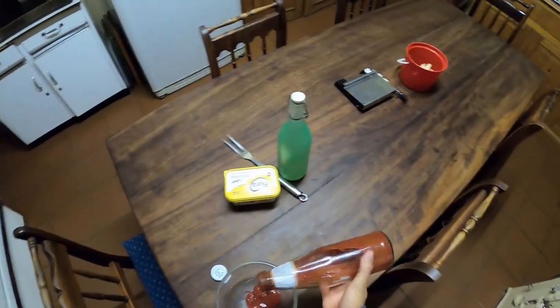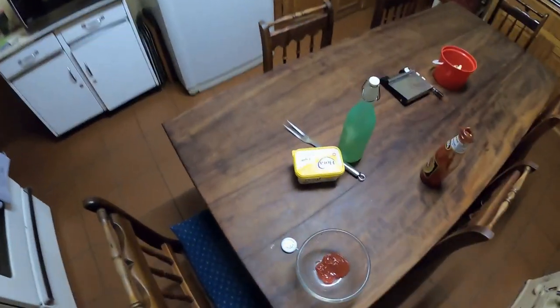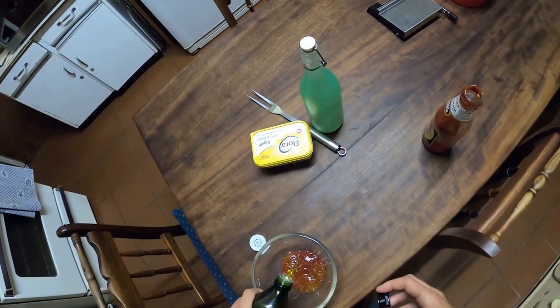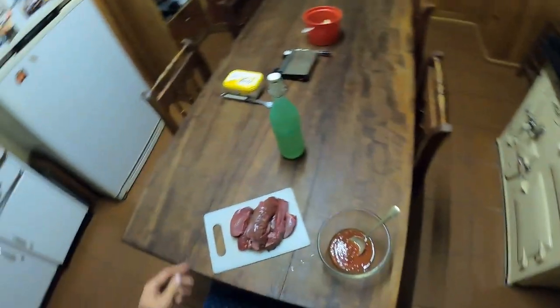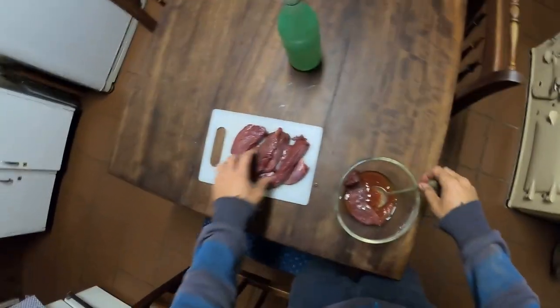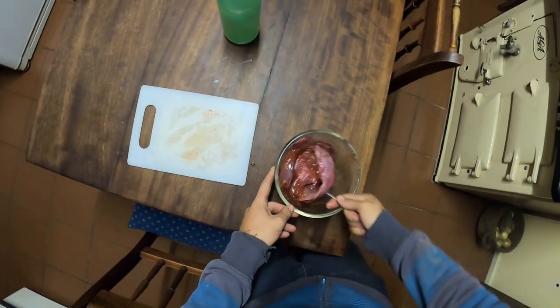We're going to be generous with our tomato sauce — excuse the mess guys, we've been living like bachelors for the last week. It's not a very full bottle but let's put some sweet chili sauce in there too. As for how much of each, I'm not an exact science guy. A dash or two of olive oil because that's going to keep the meat nice and tender. We've got our mixture, so now we're going to take some of this duiker that I shot and add it in, then dump it all in there and give it a good stir, making sure everything is covered by the juices.